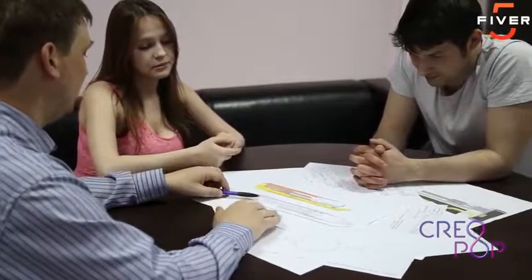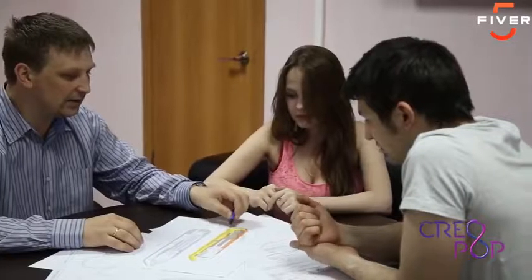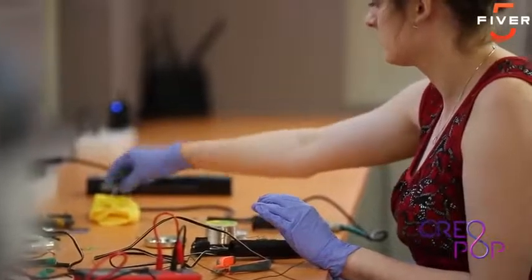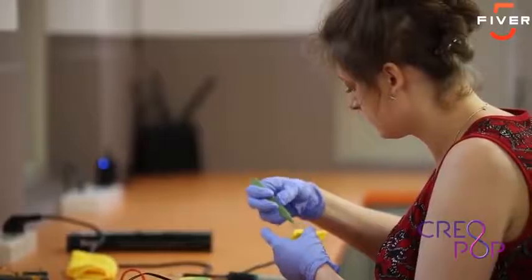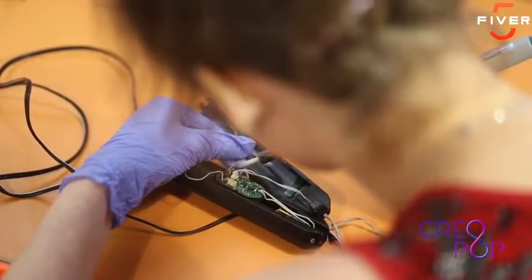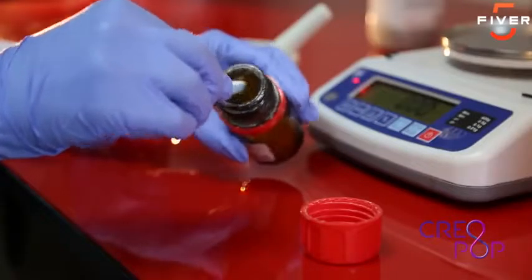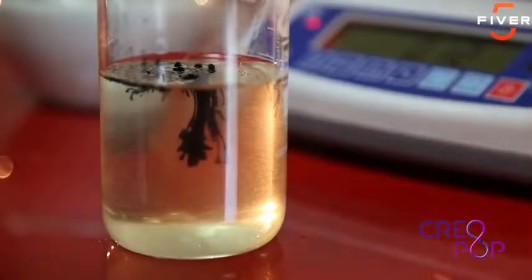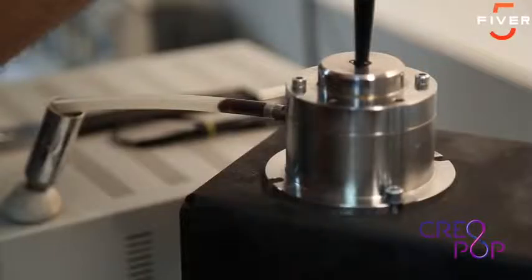We have been following the space of personal fabrication for quite some time, and the evolution has really been amazing. However, there are a couple of problems specifically when you look at 3D pens. All of the pens out there melt plastic to dangerously hot temperatures. Just think about what would happen if someone gets melting plastic onto their skin or into their eyes — it would be really bad. In addition, you get a quite unpleasant smell when you use pens that melt plastic. That's how we started thinking: wouldn't it be possible to make a 3D pen without hot plastic and without a bad smell?